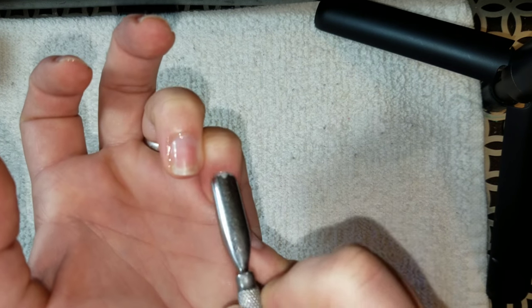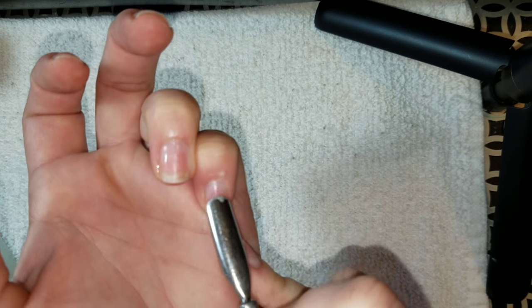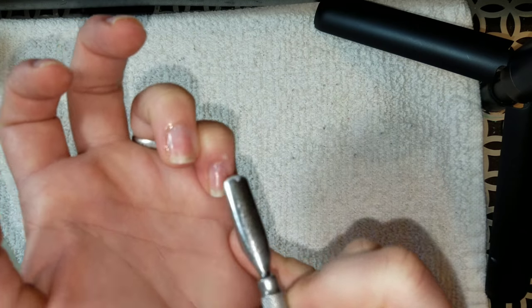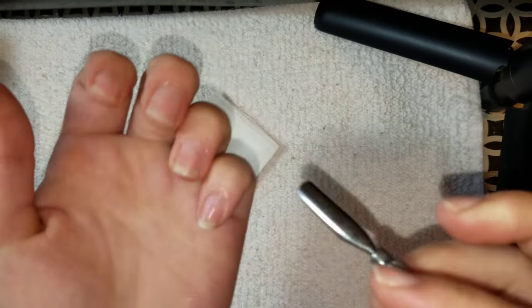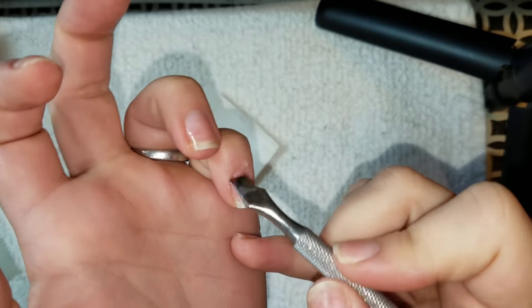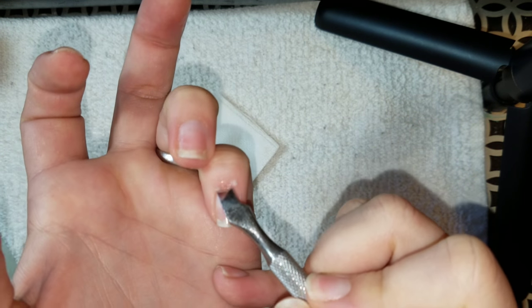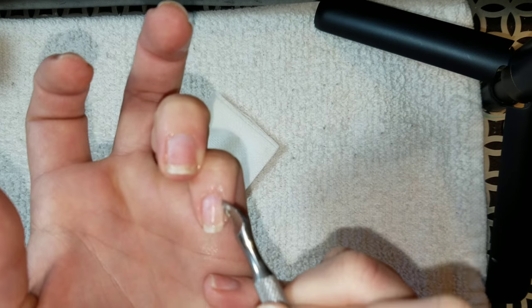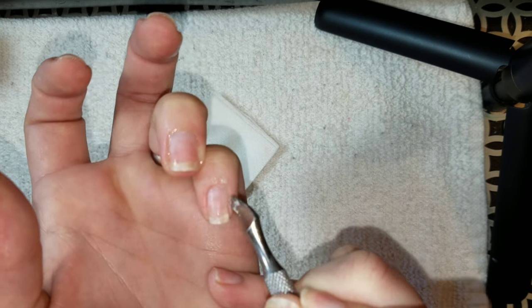I'm just going to push, push, push. I have a lot of buildup right now — I actually skipped last week's manicure so my nails are in really bad shape. It works really well; it pulls off a lot of dead skin, which is pretty gross. Then I'm taking the scraper side and scraping away the side walls and around the cuticle. I get a lot of buildup around my side walls so I focus a lot there.